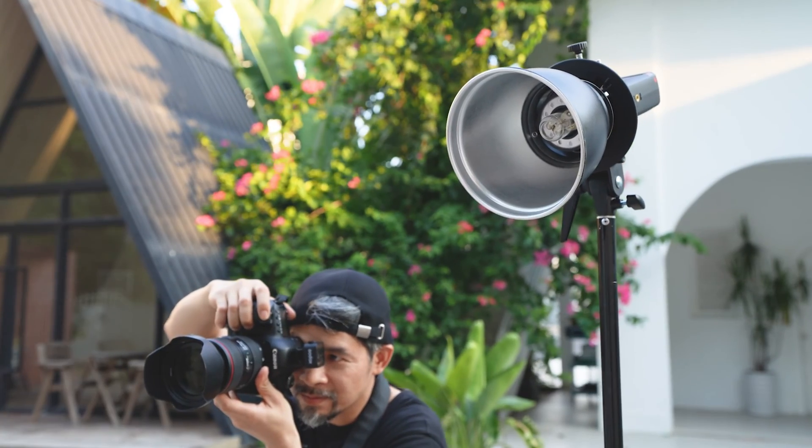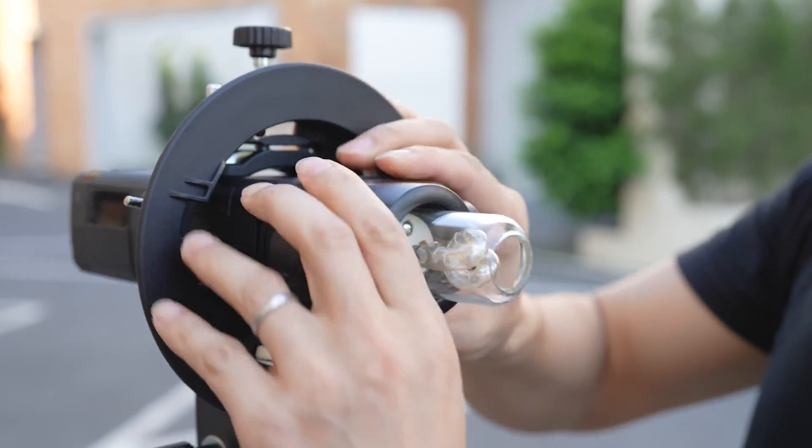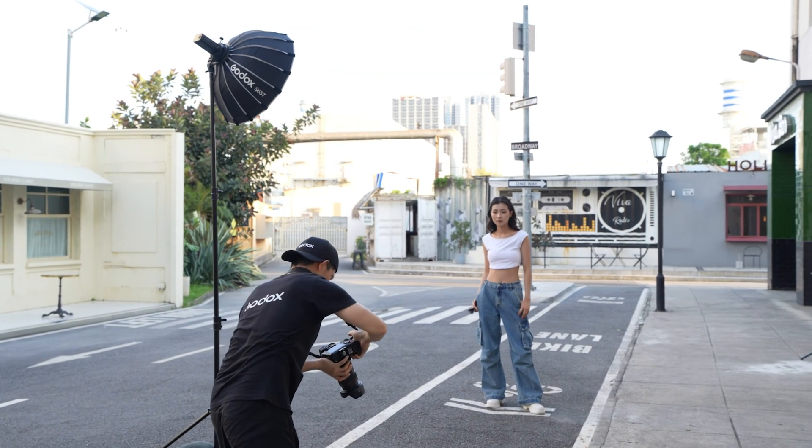The previous flash heads from the 200 series are fully compatible with the new AD200 Pro 2 flash body.